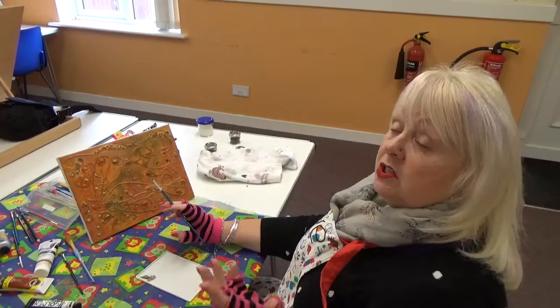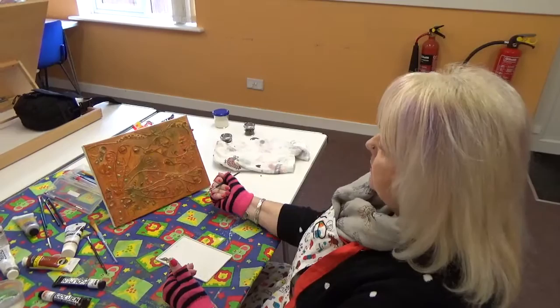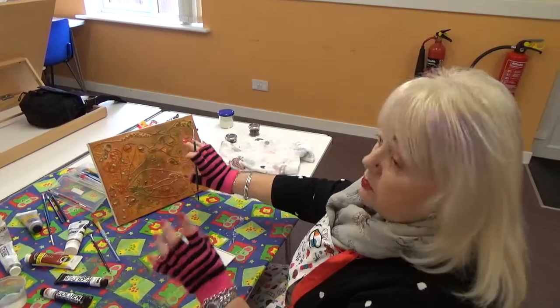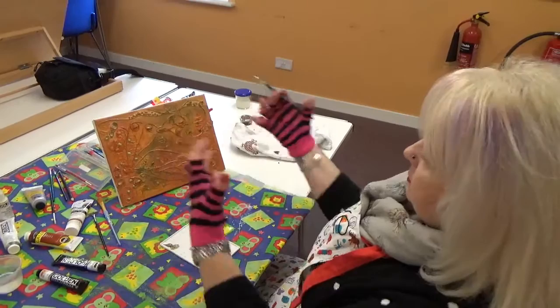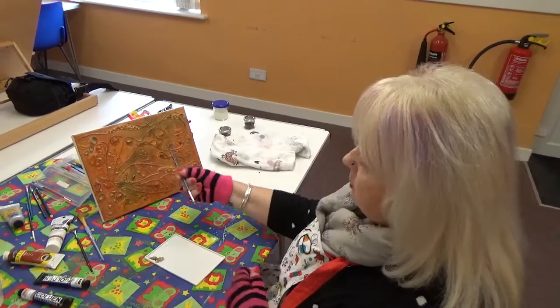I've just got a selection of colours out — just perhaps the same palette with a little bit of grey. And what I'm doing now is trying to pick out different forms, different sizes and different shapes, to pick out different colours to make things recede and things to come forward. So that's what I'm at now.